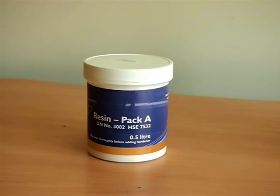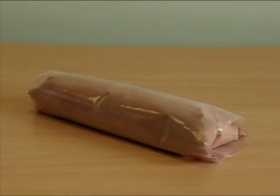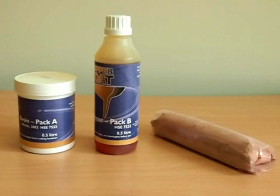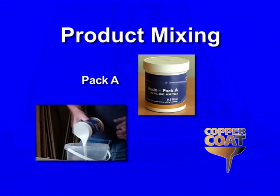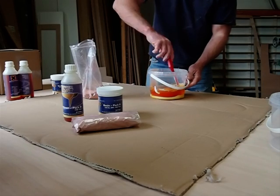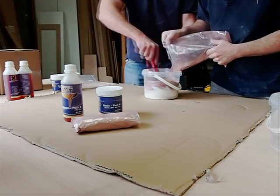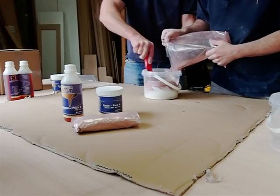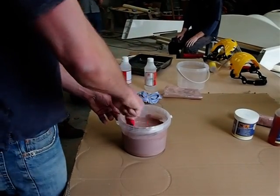Coppercoat is supplied in three parts: Pack A is the white epoxy resin base, Pack B is the brown coloured hardener, and Pack C is the pure copper powder. Empty the contents of Pack A into an appropriately sized plastic container and pour in the bottle of Pack B. Stir these together thoroughly before adding the copper powder. Continue to stir until a fully homogenous mix is obtained, with all the copper being held in suspension. Using the mixing stick, feel that no copper is resting on the bottom of the container.